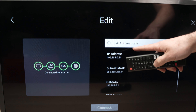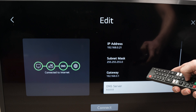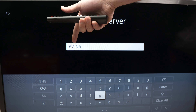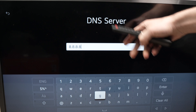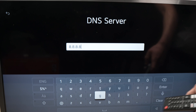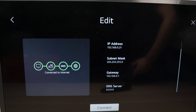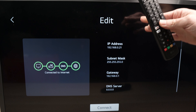By the way, if 'Set Automatically' is checked here, uncheck it — this way we'll be able to edit something. Go over to DNS Server and press OK. Type 8.8.8.8 — so whatever is written there before, clear it all, remove it and type 8.8.8.8. Once this is done, press Enter, then press Connect. Usually these should all turn green telling you that your TV is finally connected to the Wi-Fi.